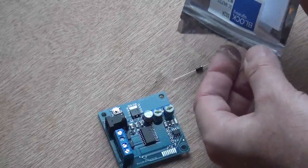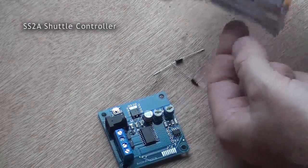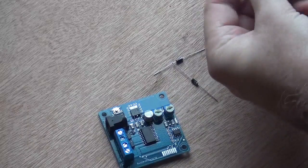Use the shuttle controllers but also these two diodes. Those two diodes are very important. They sit on the track in a particular fashion.